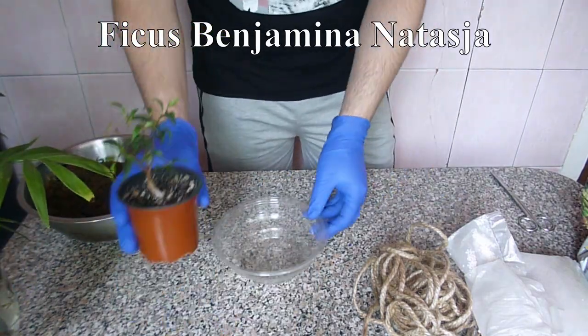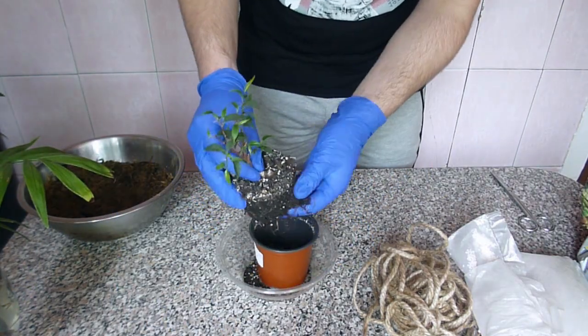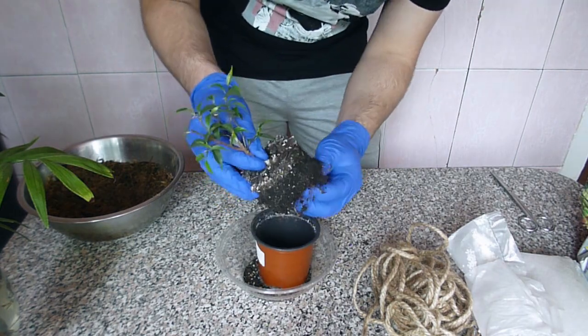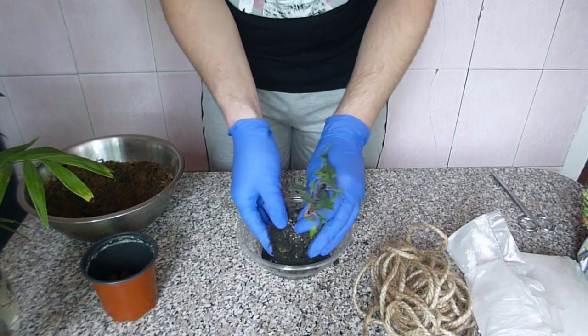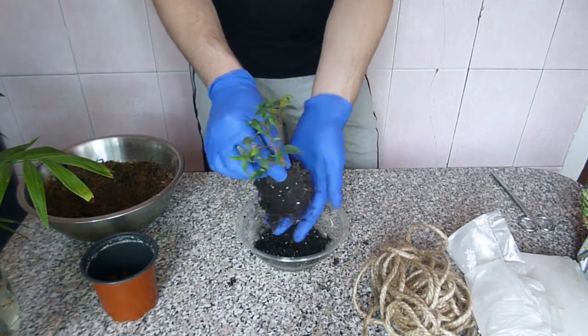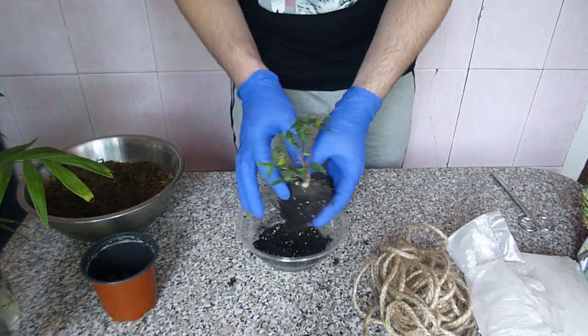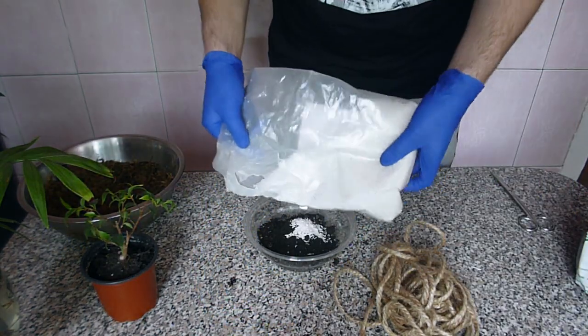We start with a small ficus plant, and here is the first mistake. You should choose your plants carefully — this one has too small foliage to look nice. Some plants like succulents, cacti, etc. are also not suitable for making kokedama. Of course you can try such plants — I saw such tries on the internet — but it looked not very nice, and they were not doing better in such a way of planting.